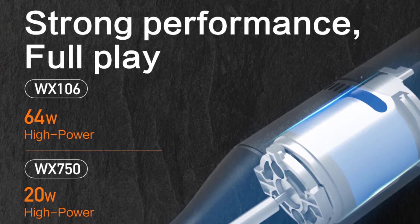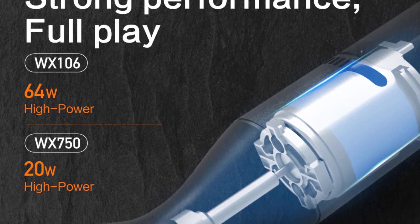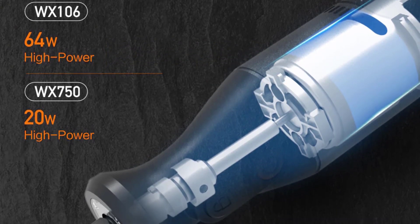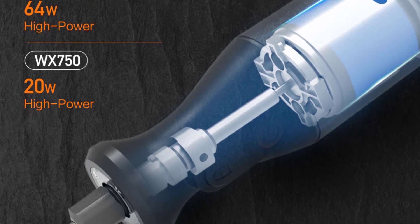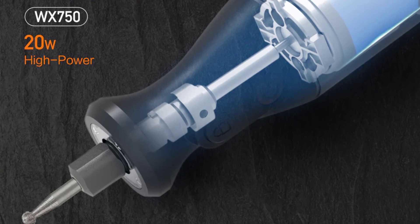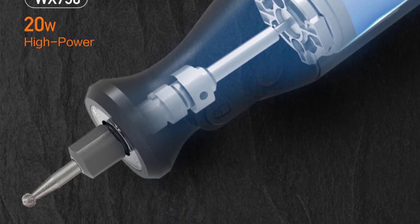Hello everyone, welcome to BestOne channel. In today's video, we will discuss the top 3 rotary tools. Please subscribe to the channel, click the bell icon, and many thanks to those who have already subscribed. If you like the video, don't forget to like and comment. Let's get started with the video.